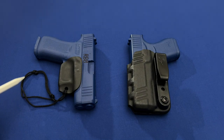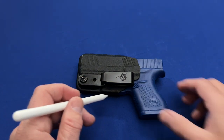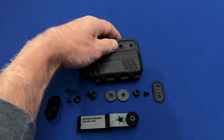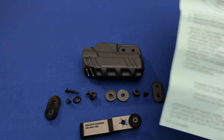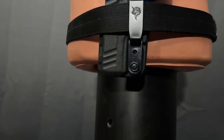The holster comes set up for right-handed draw, which makes sense given that only about 13% of Americans are left-handed. If you do need to change the belt clip over for a left-handed draw, there are a number of small parts that drop all over the place during the process. Luckily, a schematic sheet is provided to put them back together, but the process is not easy.